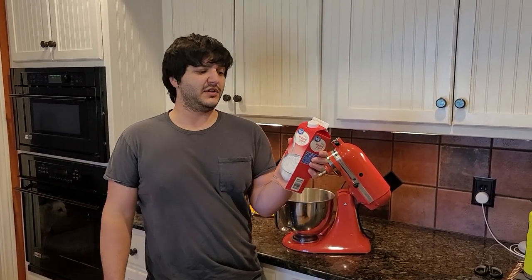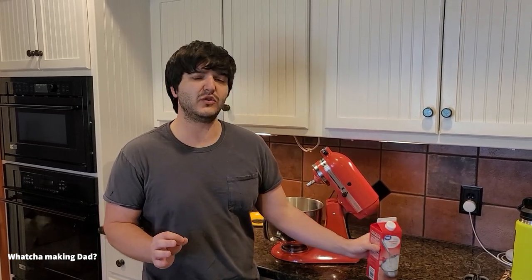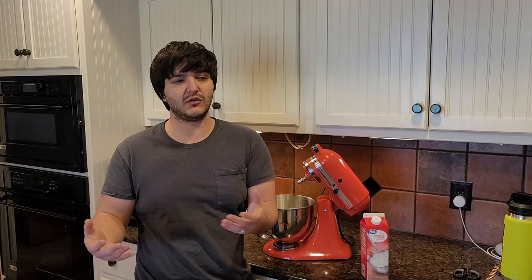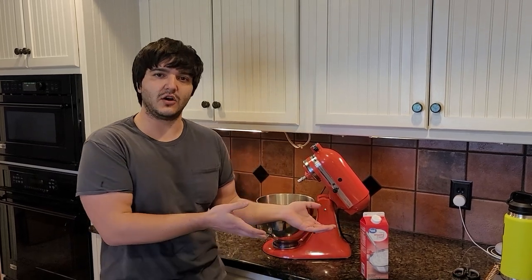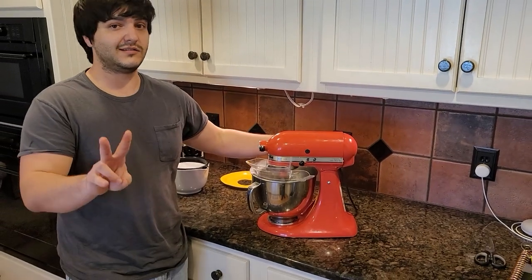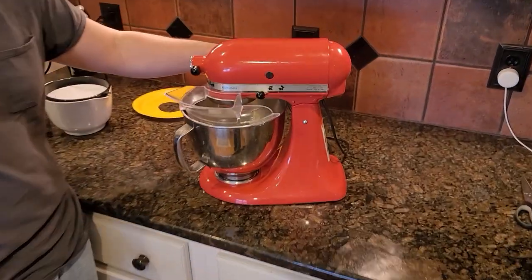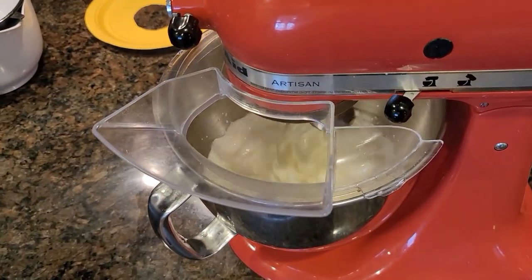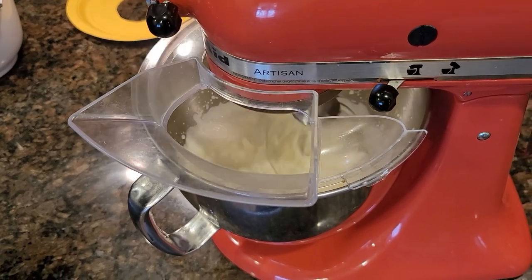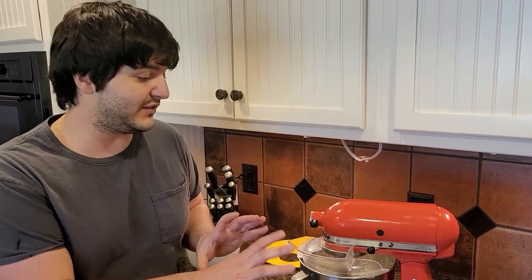We picked this up at Wally World unfortunately, because our Dylan's didn't have it, but this is about five bucks and it should produce a total of two cups of buttermilk and two cups of butter. So you probably save a little money in the long run making it yourself, and I bet it's way more delicious. All right, let's take two — let's get this going. This should take only about six or eight minutes.